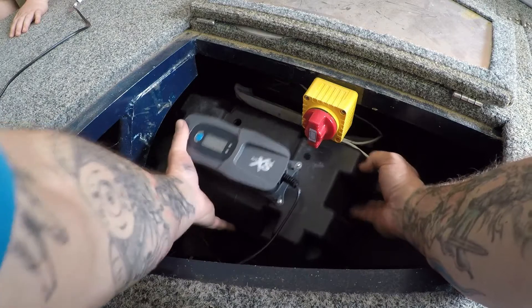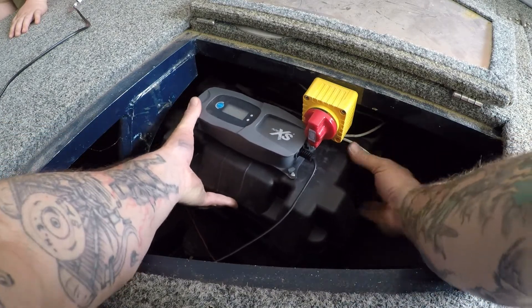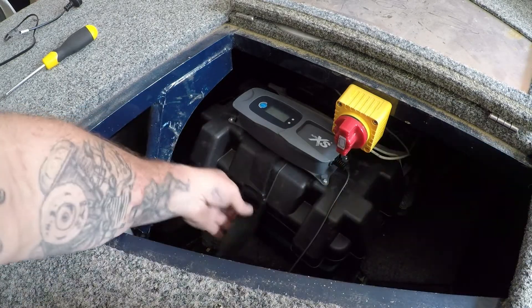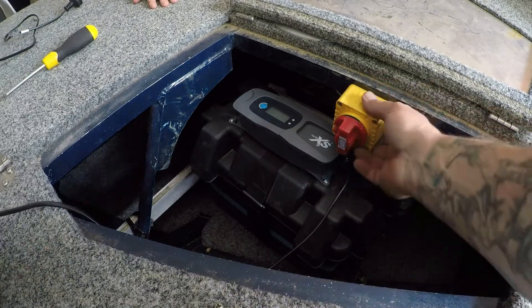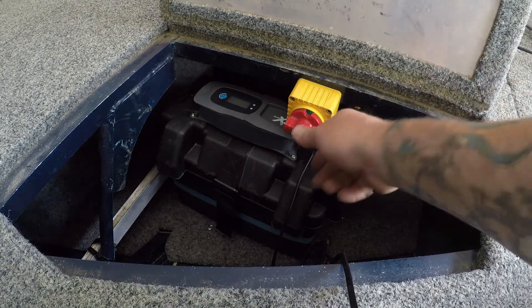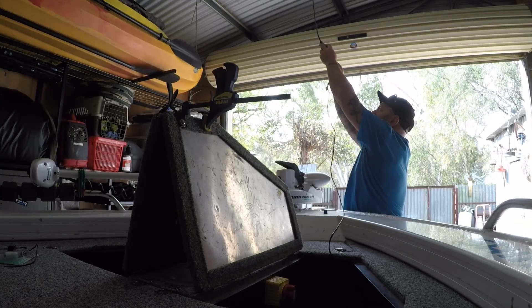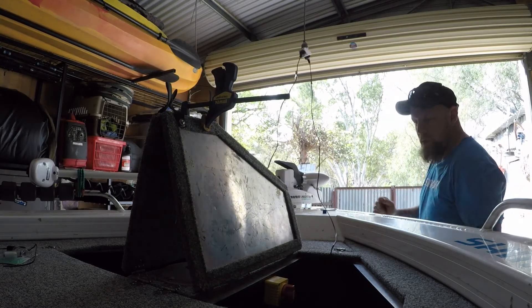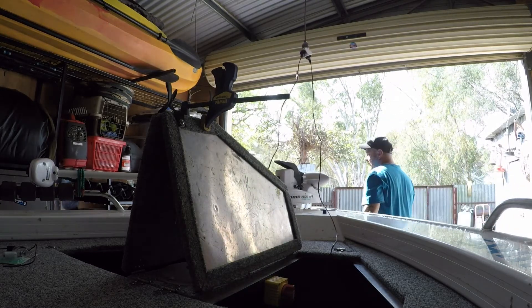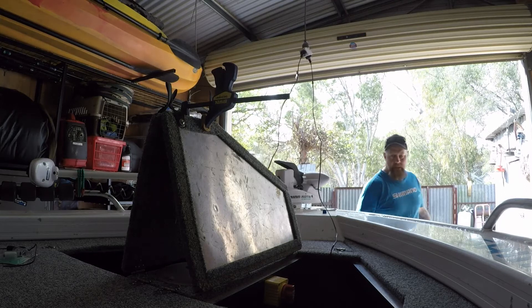No sparks. One charger on. When I get home from fishing, turn the kill switch off, one charger's in. These chargers, when you turn them on, they just go to the volt meter — or it could go bang. But it shouldn't, because of the kill switch here.